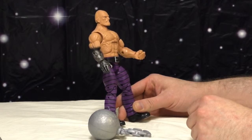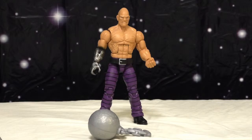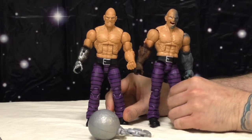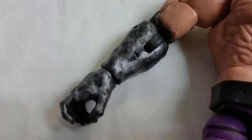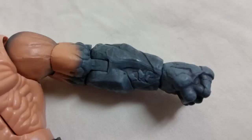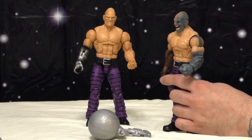He comes with different arms. I'm really a big fan of the elemental-looking arms. The wood one looks phenomenal — the sculpt on it is great. The stone one looks pretty good; the paint on this arm is kind of sprayed on.